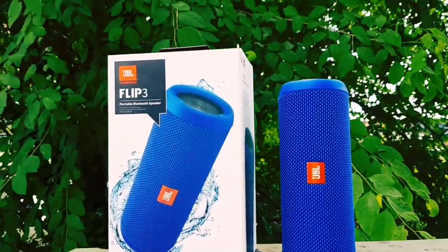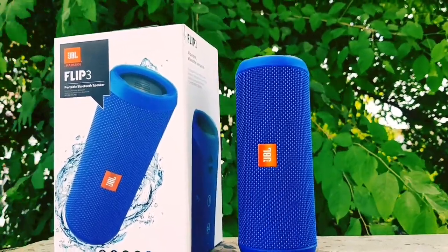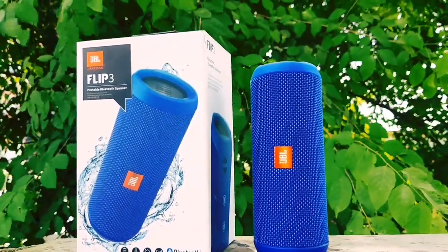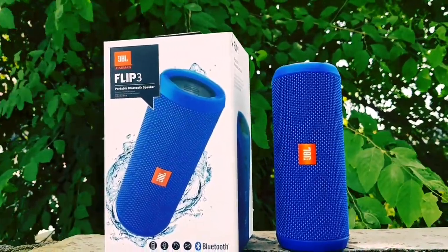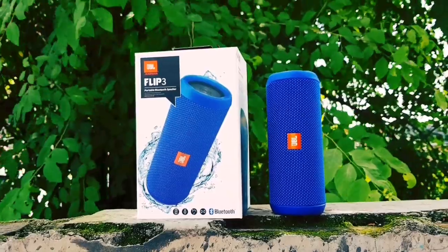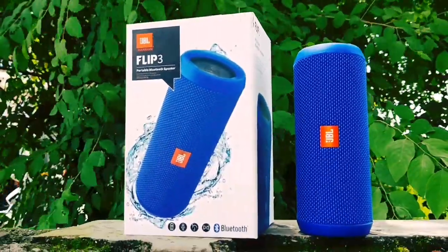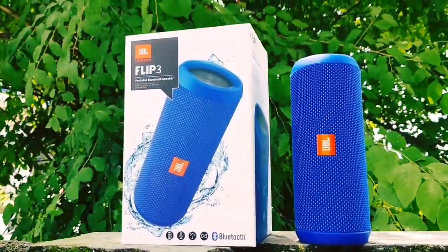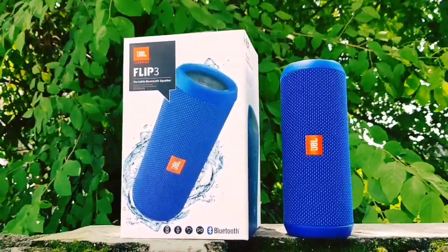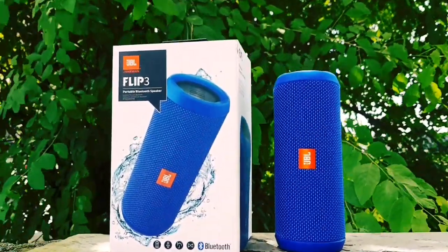Hello friends, welcome to our YouTube channel. Today's video is very special — we are going to review the JBL Flip 3 Bluetooth speaker. We have done a live water test on this speaker, which you will see at the end. The sound performance is very good. The price is Rs. 6,000 if you purchase it from PC Media.